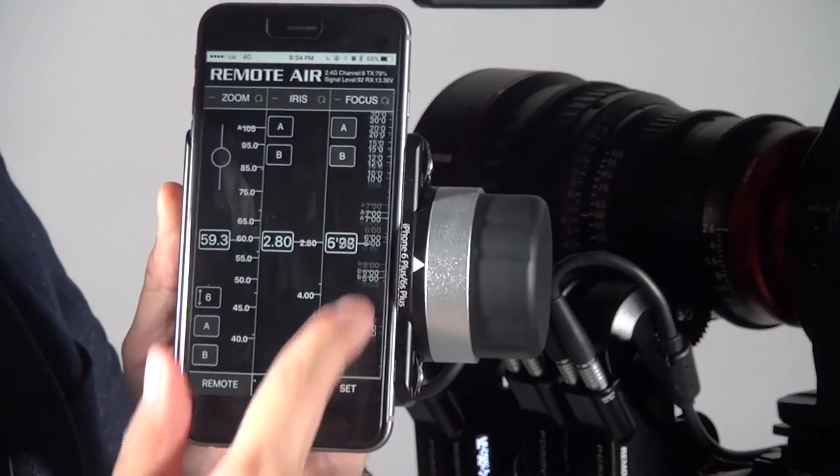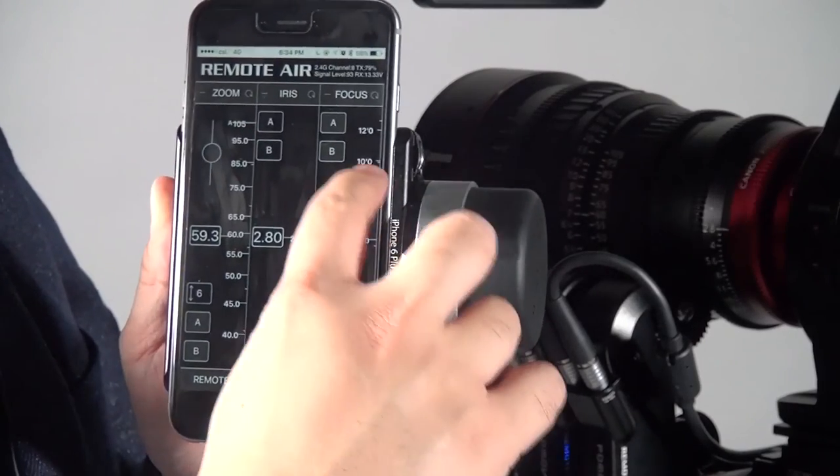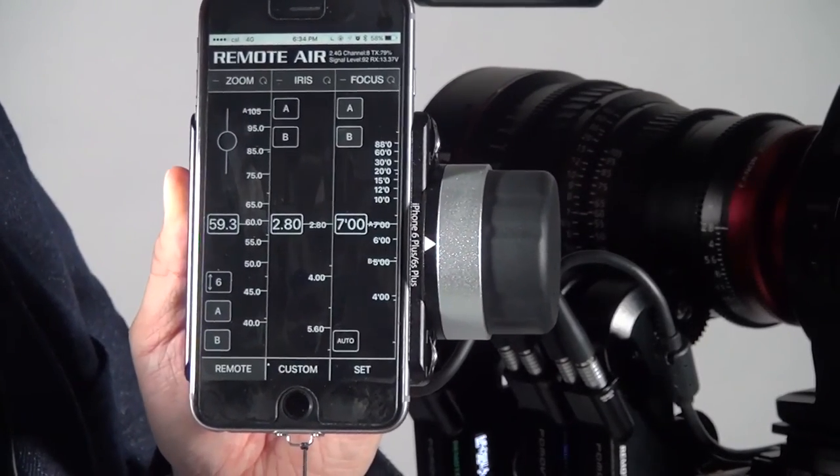Other than that, you can also use the touch screen. On the touch screen you can zoom in or zoom out to get more precision in the focus control. It's the same for iris and zoom.